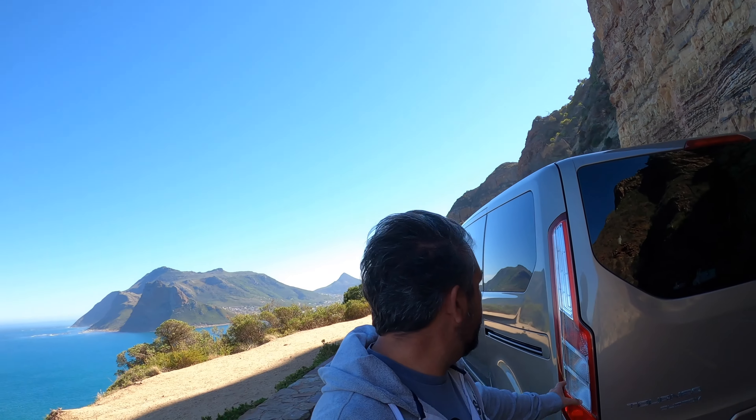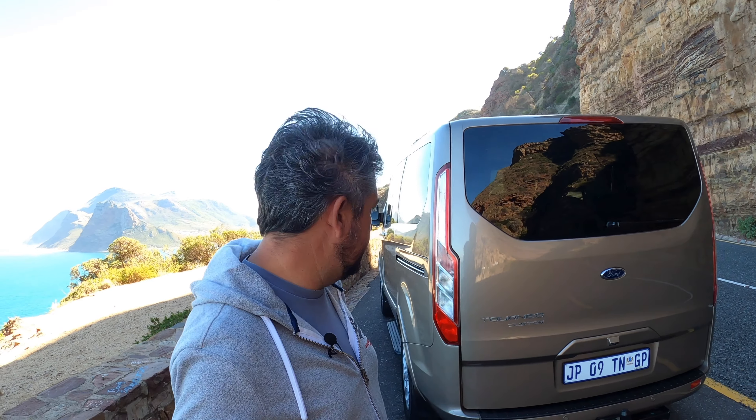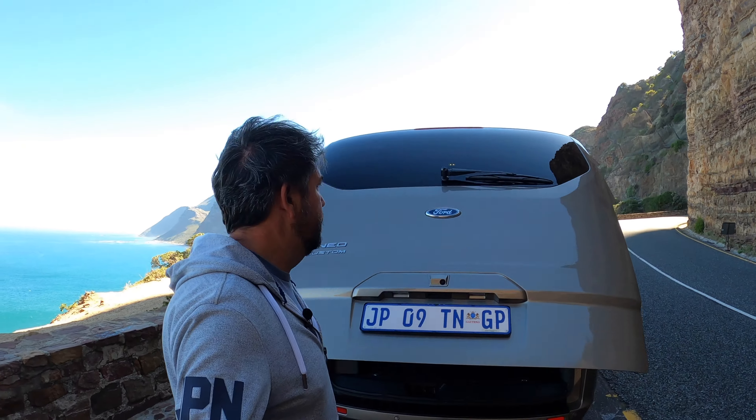Around the back you have quite a large light cluster which looks really cool but is also really functional — it just gives you better visibility on the road. There's obviously the Ford Tourneo badging over there, and then this huge boot.